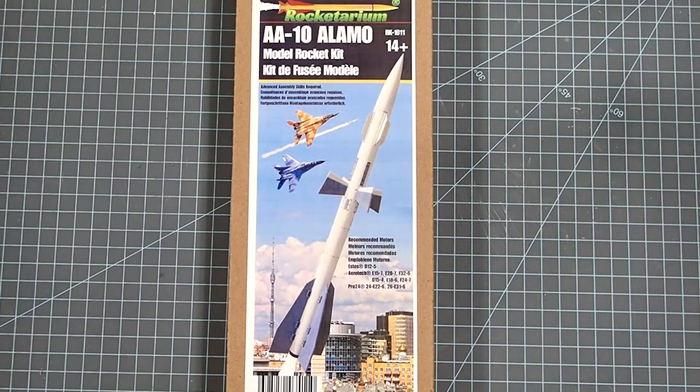I want to give you a warning before we get started here. This is a really detailed kit and I don't recommend this for beginning rocketeers. You want to have several rocket builds under your belt before you attempt this particular rocket. Also pay close attention to the instructions — a lot of the parts have to go together in the correct order. There will be a few cases where we can skip around and I will alert you to those in the video.